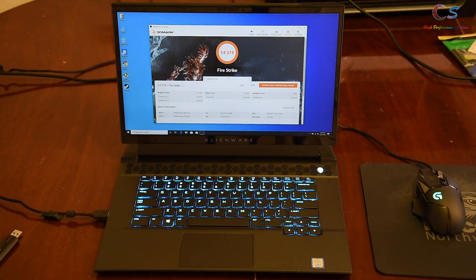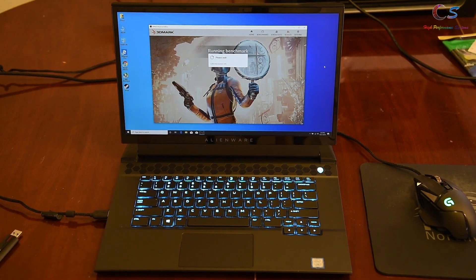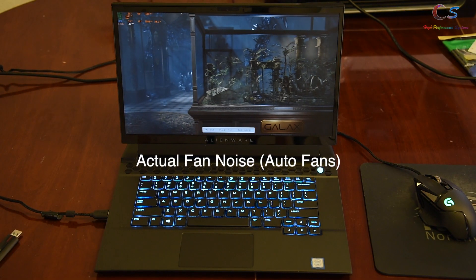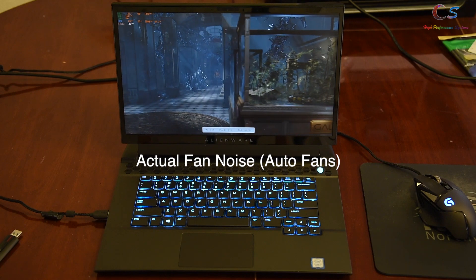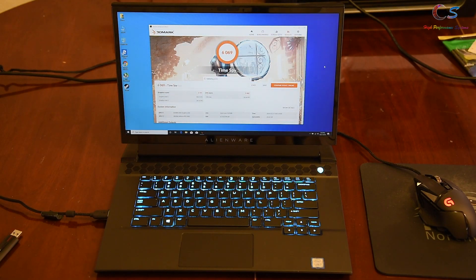In 3DMark Fire Strike we received over 14,000, but it didn't seem as good as it could be. After undervolting, it made a really good difference, especially on the physics score which is CPU-bound. In Time Spy we got a little over 6,000, and again undervolting improved the CPU score noticeably.